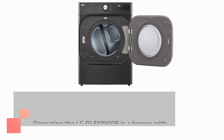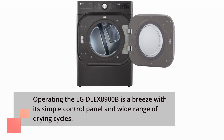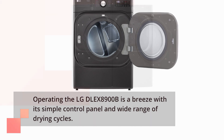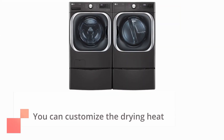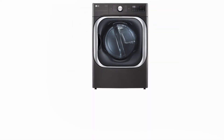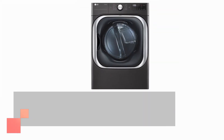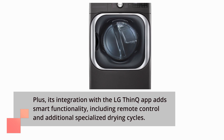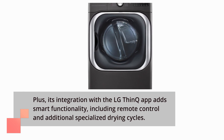The LG DLE X8900B is a breeze to use with its simple control panel and wide range of drying cycles. You can customize the drying heat and sensor dry level for each cycle. Plus, its integration with the LG ThinQ app adds smart functionality, including remote control and additional specialized drying cycles.